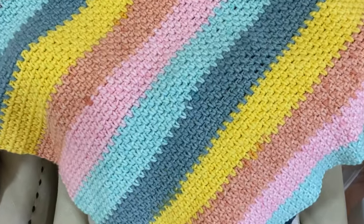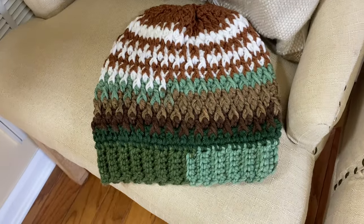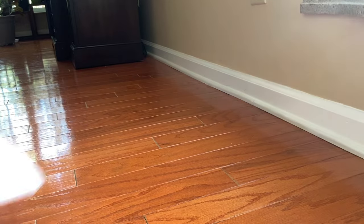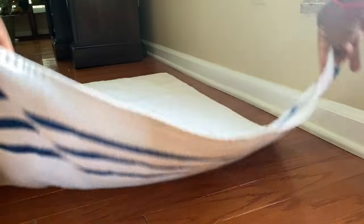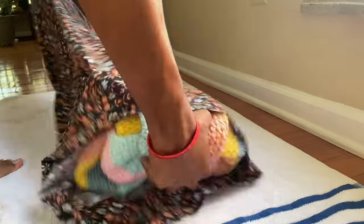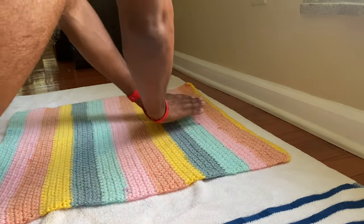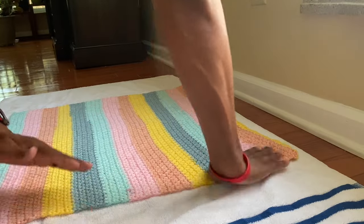If you follow these instructions, there's a really good chance you'll preserve your item and get it clean without causing too much harm. For drying, I like to air dry — that's my personal preference. I can't recommend using a dryer; just let it dry on its own. It takes a little time, but that's the best way to go. When I air dry, I lay the item flat on a clean towel or a drying rack to make sure it retains its shape.